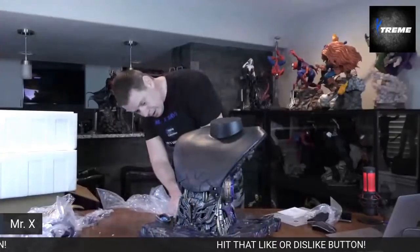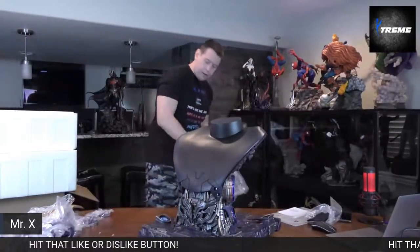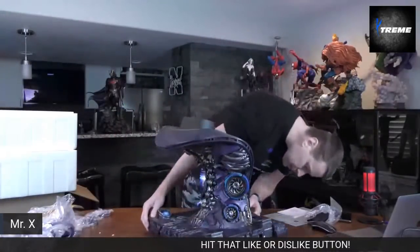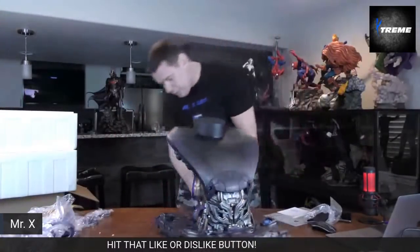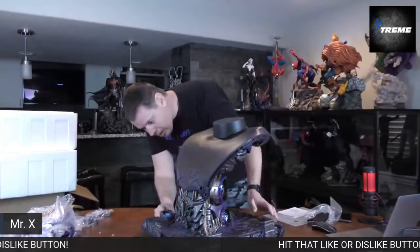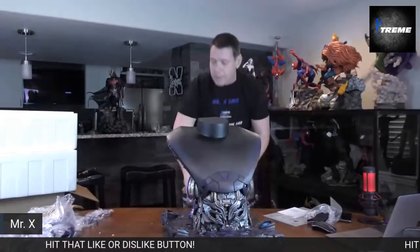Oh, I forgot — he has a light-up feature. So the question is, are there batteries in there? How does that work? This is where instructions would be helpful. Oh, there it is — it's in the back.